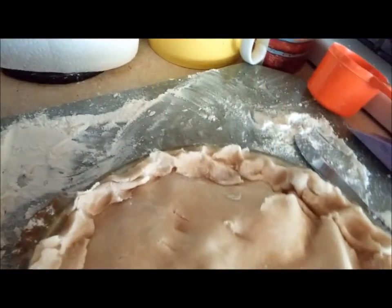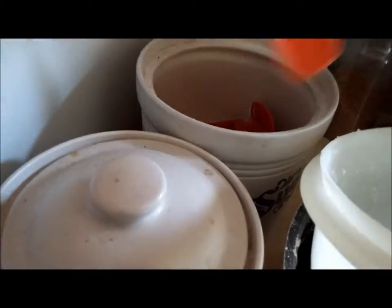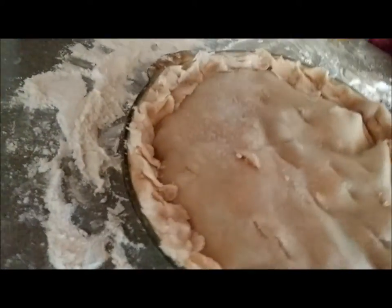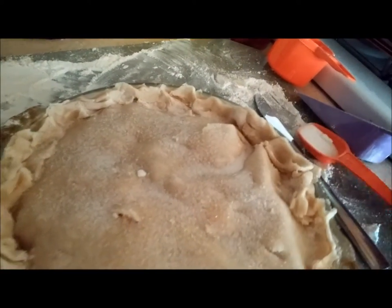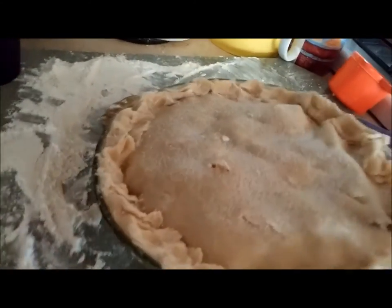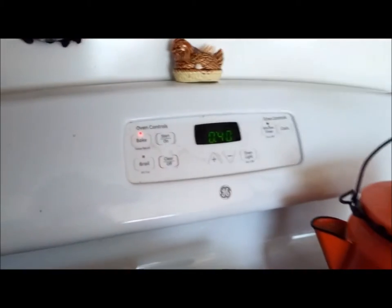One more thing — we need a little bit of sugar sprinkled on top. Just sprinkle a little sugar on there like that, then put it in a 425-degree oven that's already preheated. It goes in for 40 to 50 minutes — I always go on the lower side, so we'll put the timer on for 40 minutes.